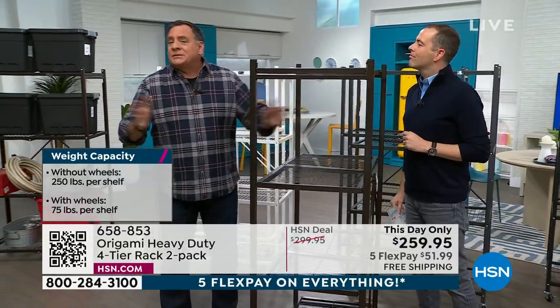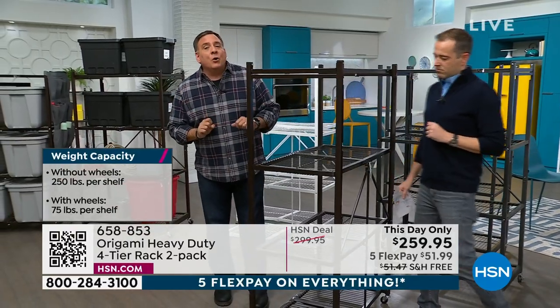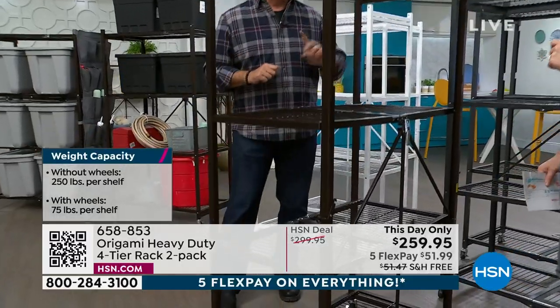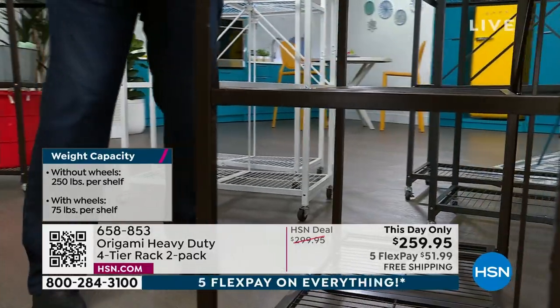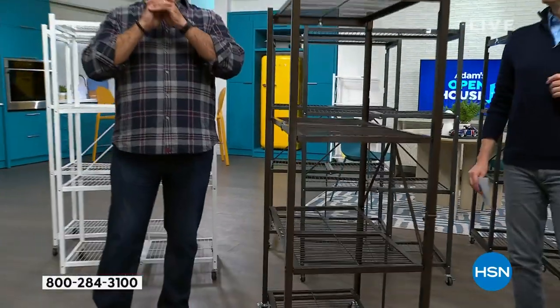If you don't put the wheels on — let's say your floor is perfectly level and you're not going to move them — then you can go up to the maximum weight capacity without the wheels: 250 pounds per shelf. That's 1,000 pounds. You're getting two, so that's 1,000 pounds for the first one and 1,000 pounds for the second one — 2,000 pounds, which is literally a ton of storage.